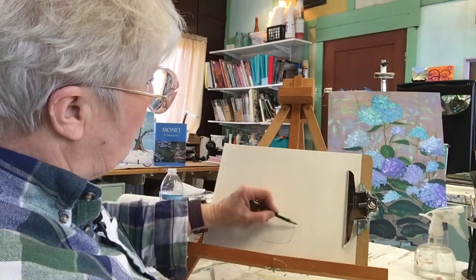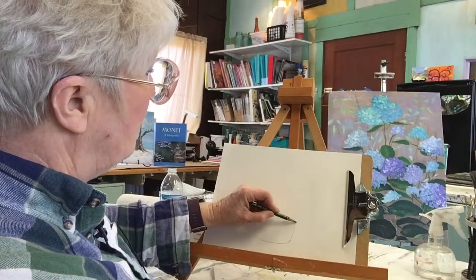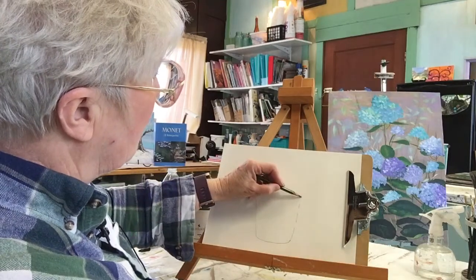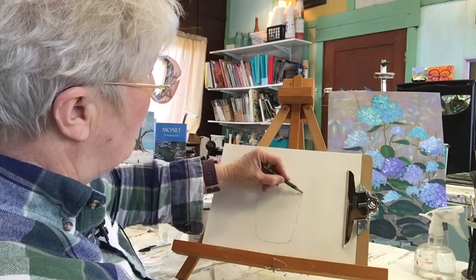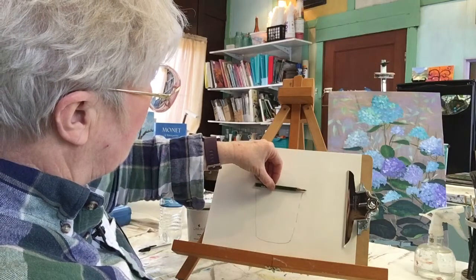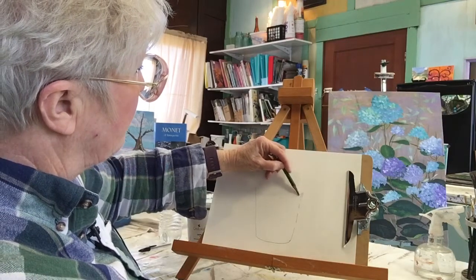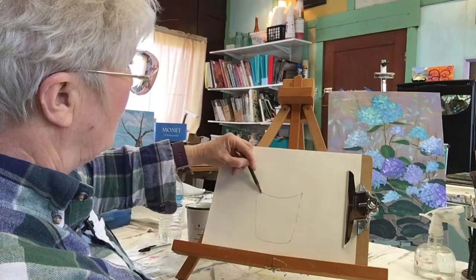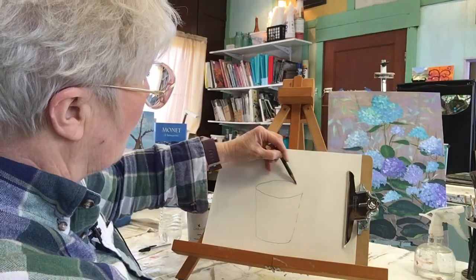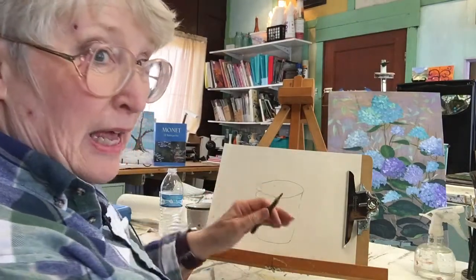I left a few blank spots for the handle, but I don't know that they're necessary. We'll do it again. You want to kind of make sure that this and this are even. So that looks pretty good. This is the front of the cup, and this is called an ellipse that you're drawing here. This is the back of the cup. It's not a circle, it's not an oval — it's called an ellipse.